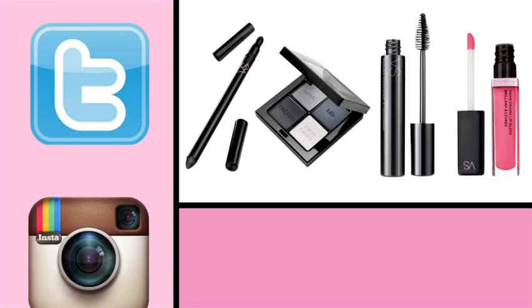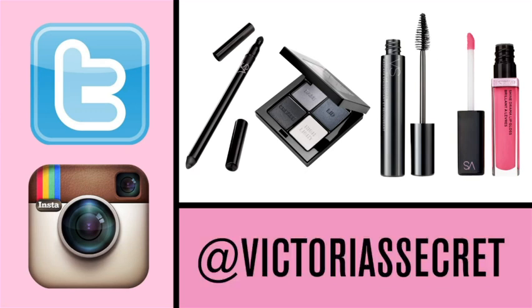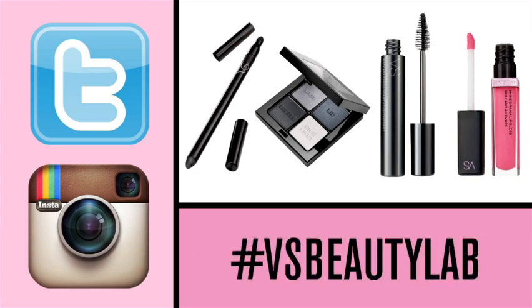And voila — a very sexy look. There you have it. In less than five minutes I got this very sexy look. If you love this look, try it at home and tweet or Instagram your version at Victoria's Secret using hashtag VSBeautyLab.